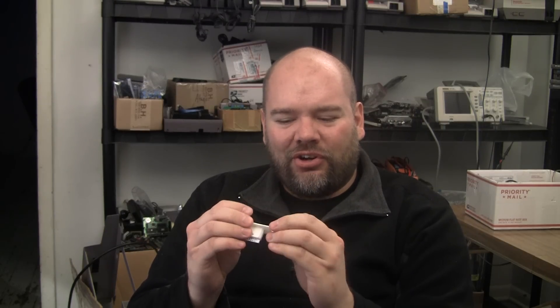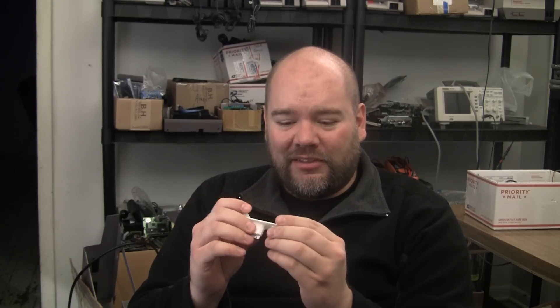Very strong. I was really surprised how strong this thing is. That was always my big concern about 3D printed stuff - how strong it actually was - but it would take some serious effort to break this thing.